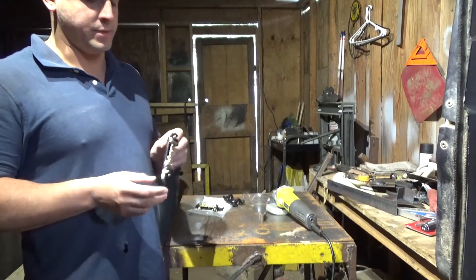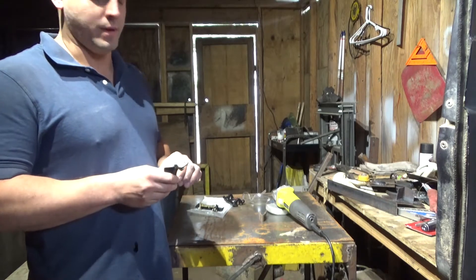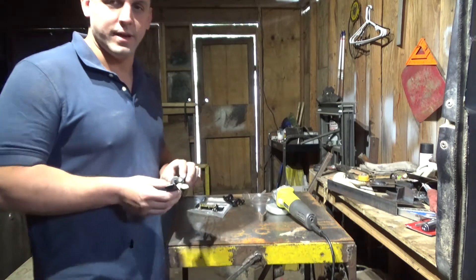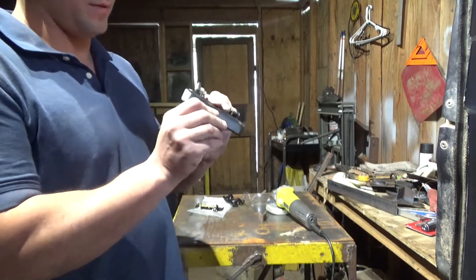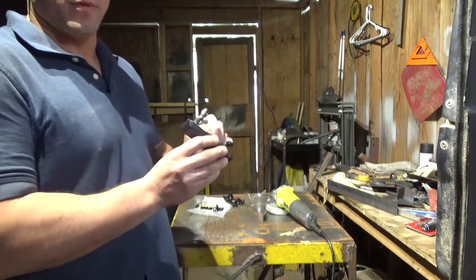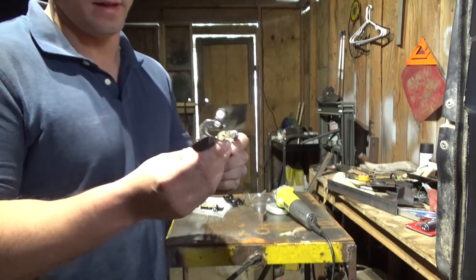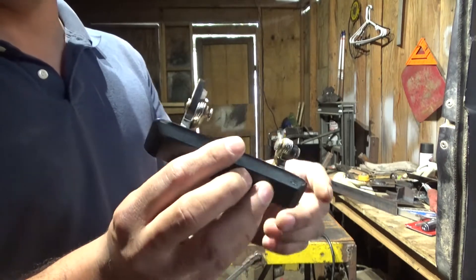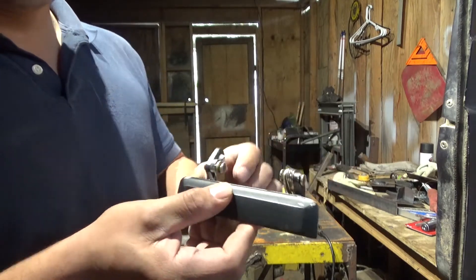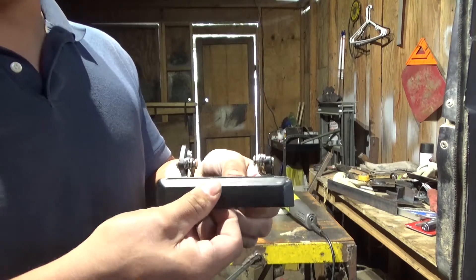For anybody that hasn't seen my last video on door handles or doesn't plan on watching it, let me bring you up to date. What I did in my last door handle video is I tried to install one of these right out of the box. It's an eBay handle and I had some problems with it. It was binding up so I tried to clearance it. I ground on it, ground on it some more, hit the springs a little bit, hit the front of it by accident of course, and it's still having problems opening.